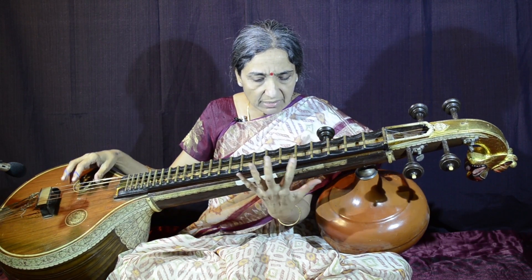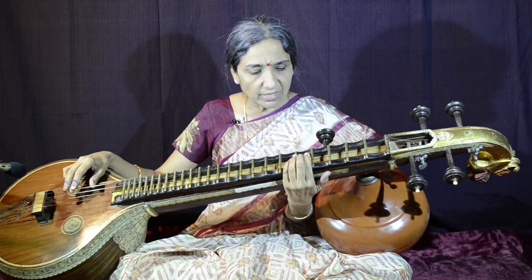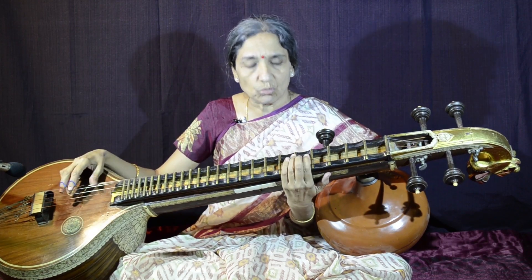Some books say that the veena should actually fall off if you let go of the left hand's support. It should be in such a position — that will be the right position to play — because you also get a good view at that angle.